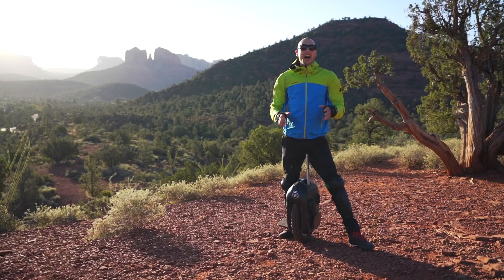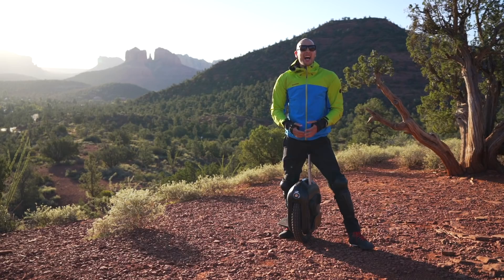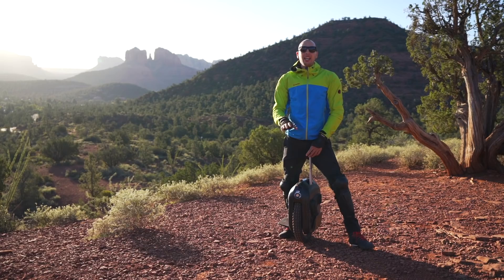I just got this EUC a week ago and I felt like I have a really steep learning curve. Every single time I ride it I feel more comfortable and I'm loving it more and more. I can't give you any advice on which one you want to purchase because I only have experience with this particular model, and I'm linking it down in the description. I absolutely love this one.